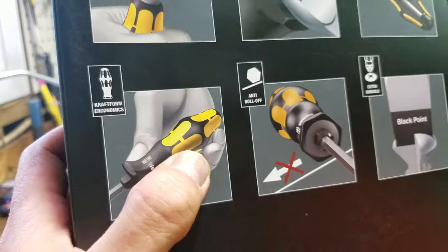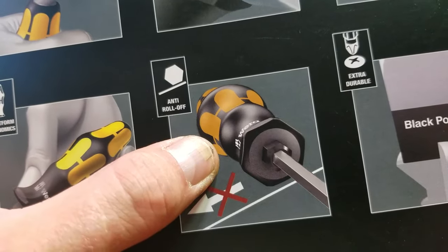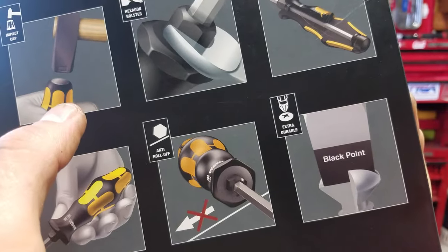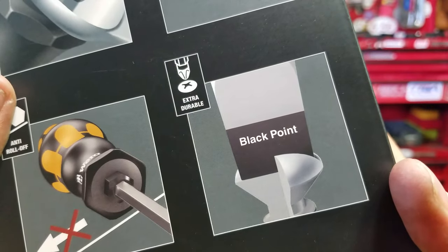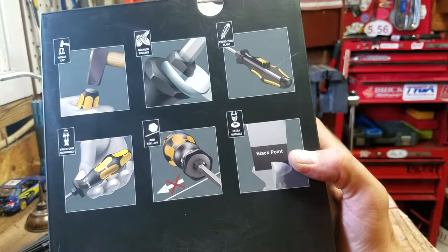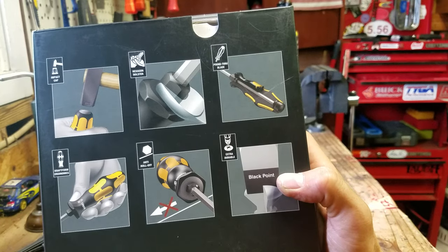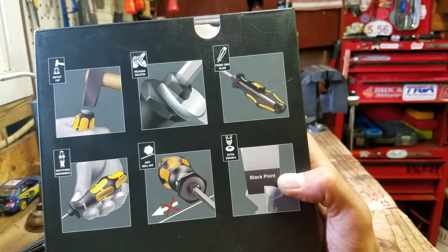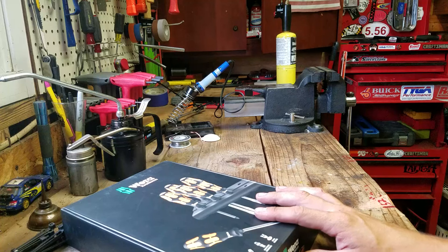This is Craftform Ergonomics — it shows the screwdriver in hand, in case you were confused about how to operate these. Anti-roll design means it's got kind of a hex shape so it doesn't want to roll off on something uneven. And then black point tips — extra durable. We'll see. The other screwdrivers I have have the laser tip, and honestly that didn't hold up that well. My daily-use Wera screwdrivers, that's pretty much worn off. They still grip screws really well, but it's sort of a gimmick.